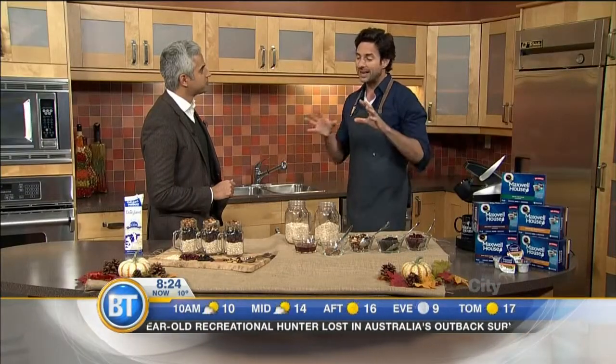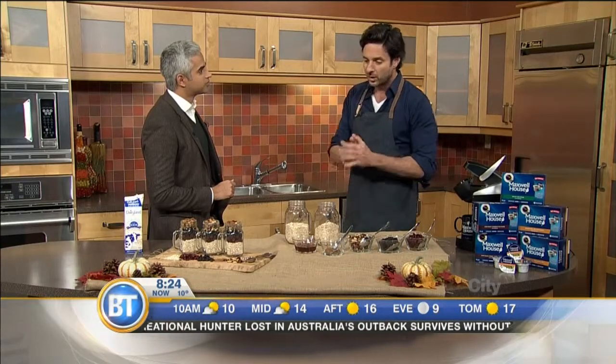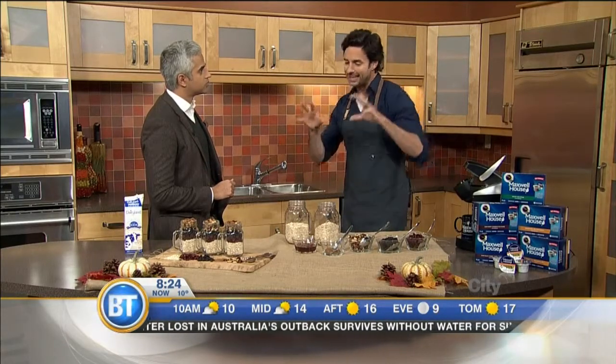You don't have kids yet, do you? No. My goodness, run now, Riaz. I have two young girls and the hardest thing is to get them fed in the morning. So what I want to show you here is a little breakfast hack that gets them fed.